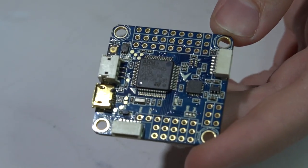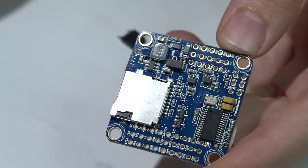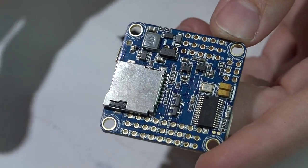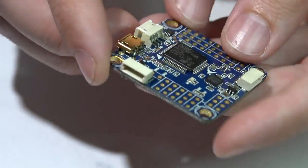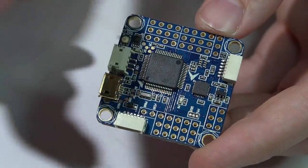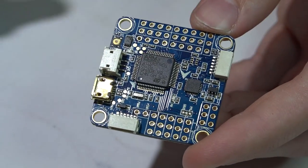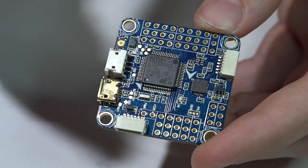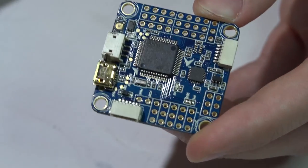This will be a super short video. I have the Omnibus v3. I'm not going to do a full featured review on this flight controller or a bunch of videos showing you how to wire everything up, because I've already done that. If you look in the description below, I'll leave you a link to my Omnibus playlist where you will learn how to wire everything, get your camera and video transmitter wired, go into Betaflight, and get everything set up and running.